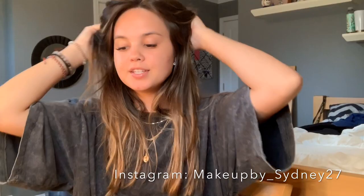Hi, hello, welcome, welcome back. I'm super excited for this video today.